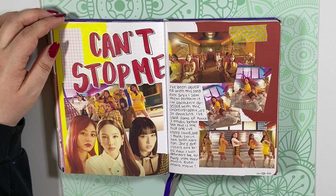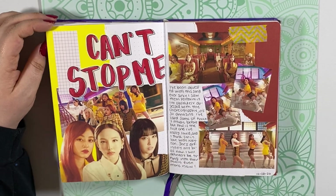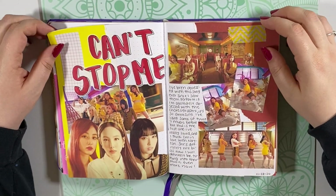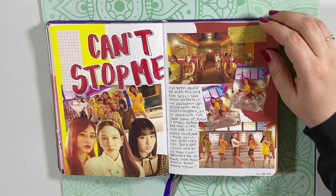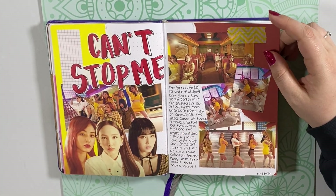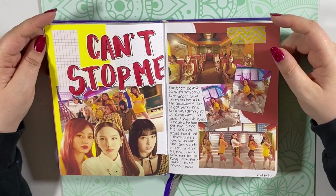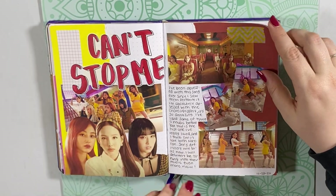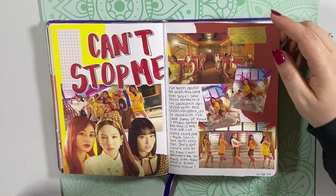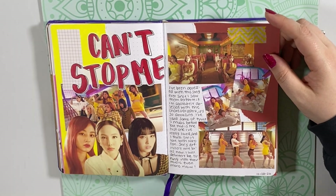This is my spread for 'I Can't Stop Me' by TWICE. Yes, I know it's 'I Can't Stop Me' and I just put 'Can't Stop Me' — maybe eventually I'll fix it. But I'm obsessed with this song. I literally listened to it on repeat for the first half of the year. I love it so much, I love the choreography, and I like the spread a lot too. Also, Nayeon is definitely my bias — I have decided 100% that Nayeon is my bias.